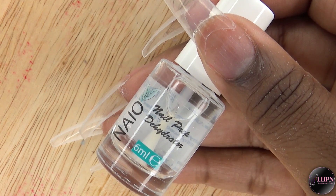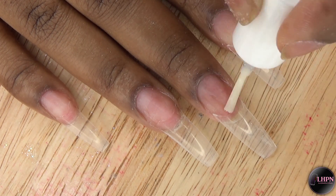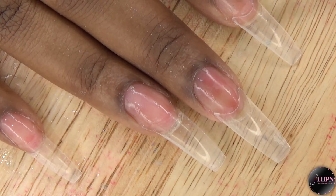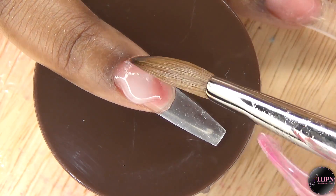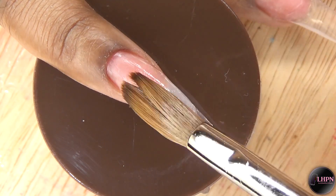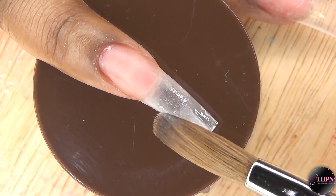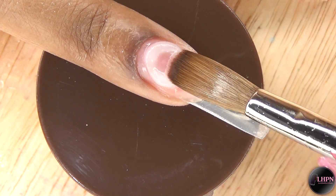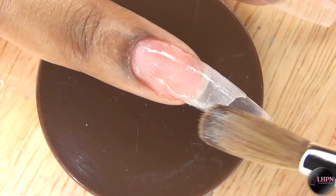I'm going to be doing my nail prep with the nail prep dehydrator. I've already applied my tips and shaped them, so I'm just going to apply the dehydrator to my nails, then go in with a coat of No Lift Nails primer. Before I apply the acrylic, I apply one more coat of primer, and while the primer is still wet I go ahead and apply my acrylic — just a thin layer of clear. I like to do this because when it's time to change my nail design, all I have to do is get my e-file and file down the previous design to this clear base. It just makes life so much easier.